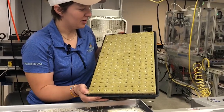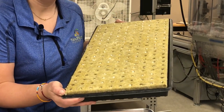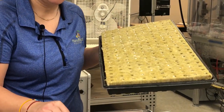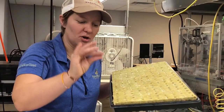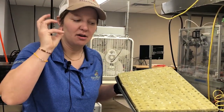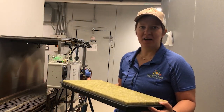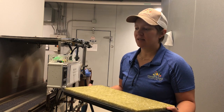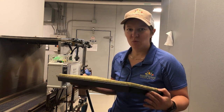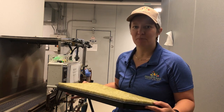Here we have our full tray of Simply Salad Pro, and as you can see it's just one pellet per plug and you're still going to get that nice mix of greens in each pellet. One of the most important things about our Simply Salad Pro pellets is that you have to get them nice and wet right after sowing to make sure that the pelleting material breaks down.